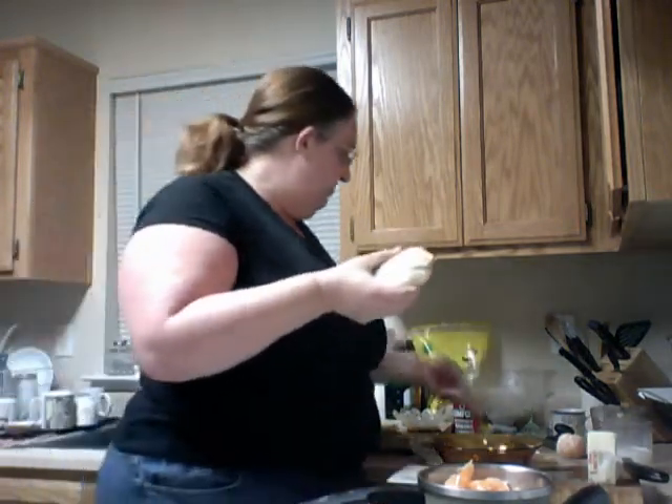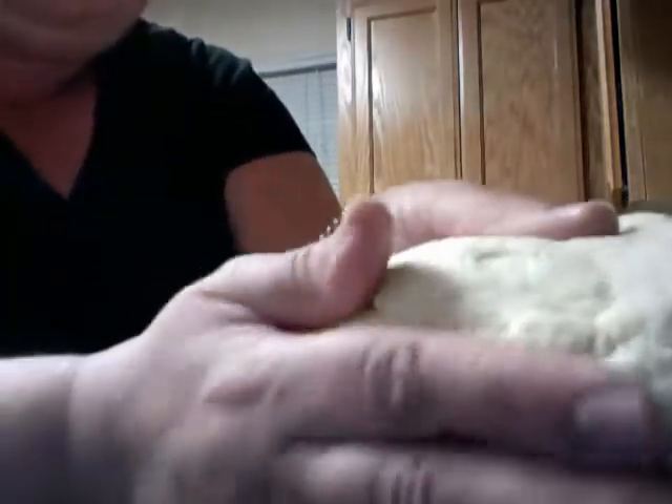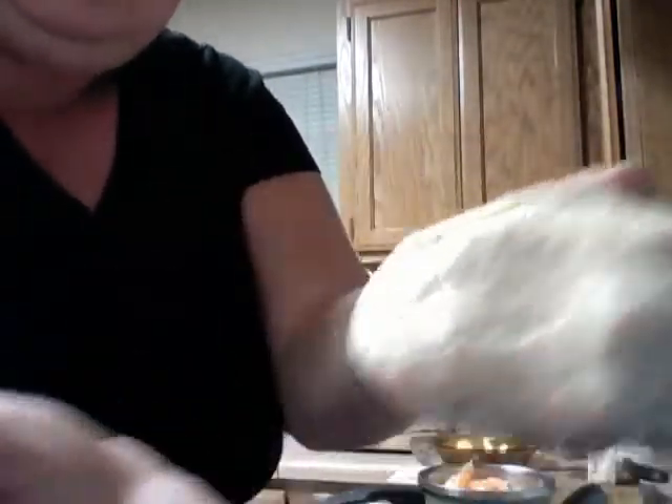Let me show you the dough again — it's nice and pliable. Doesn't stick. That's great.